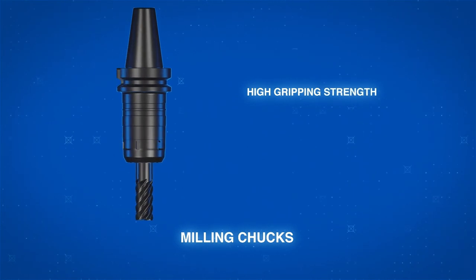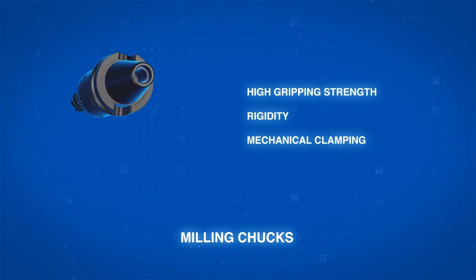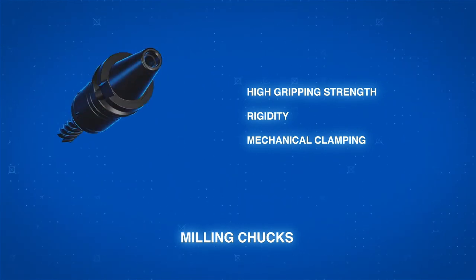Milling chucks — high gripping strength, rigidity, and mechanical clamping make them ideal for roughing, heavy material removal, or general purpose operations.